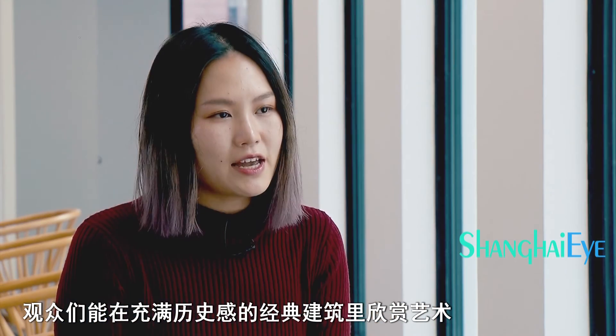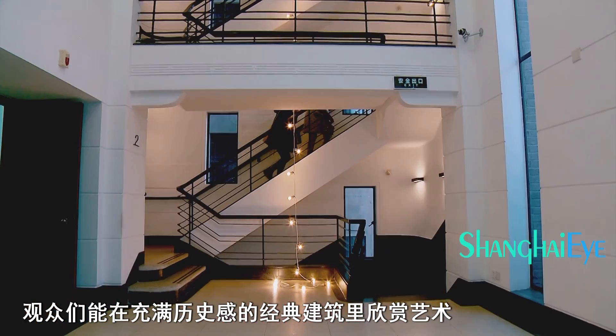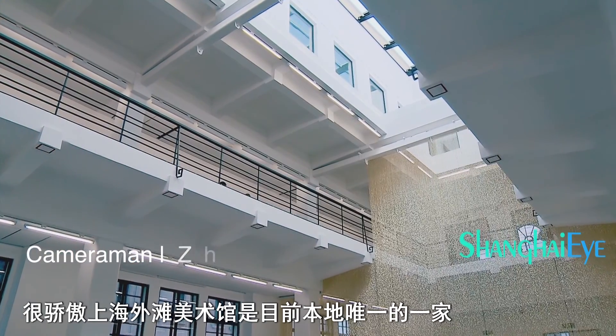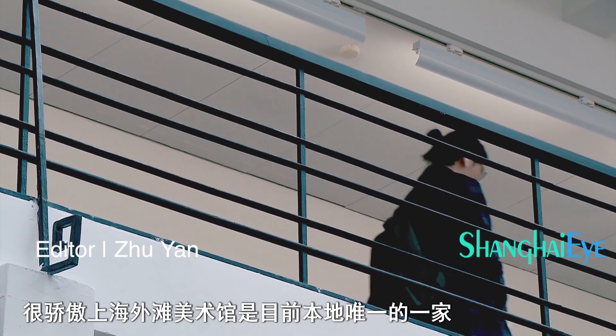To be able to see a contemporary art show in such an art deco old building is a very unique experience. We're the only one to provide this kind of experience in Shanghai at the moment.